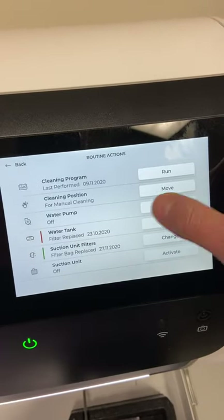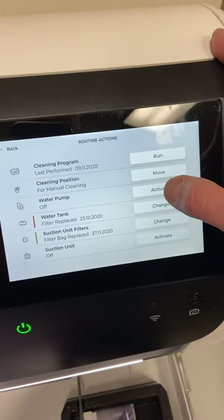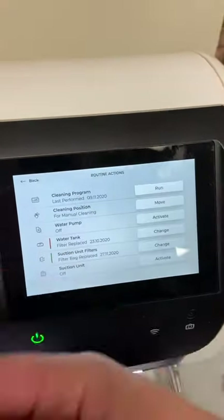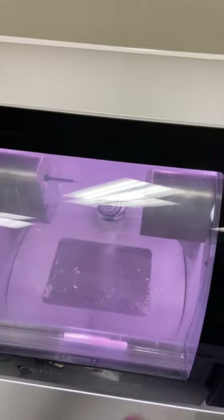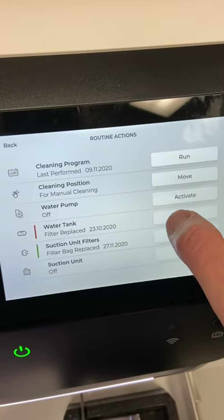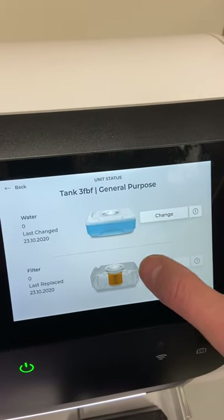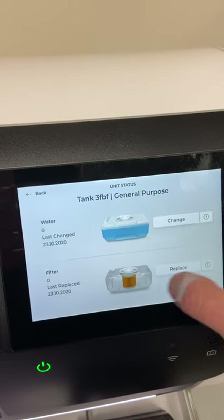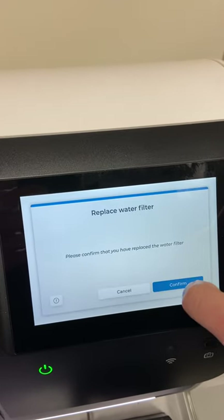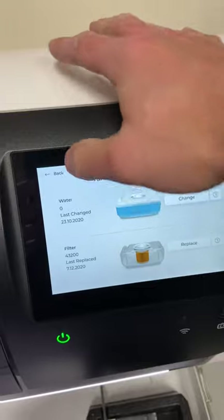The water pump feature is generally not something you need to worry about, but it's useful after changing out the water. Go to water pump and hit activate — it runs the pump and pushes water through the jets, so you can verify water is flowing steadily with no air bubbles. Once it looks good, hit activate again to turn it off. For the water tank, hitting change lets you log when you changed the water and the filter, so it keeps track of those maintenance intervals.